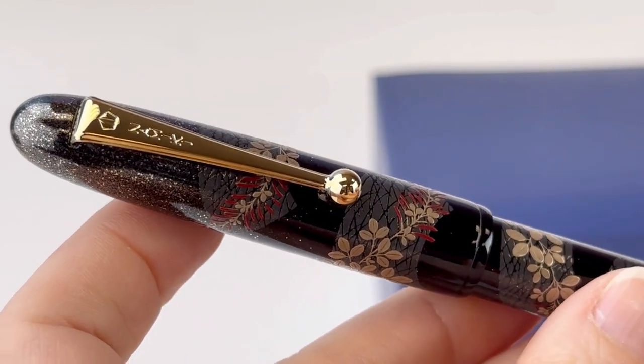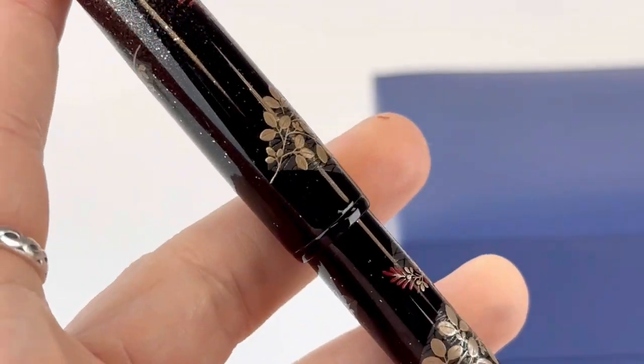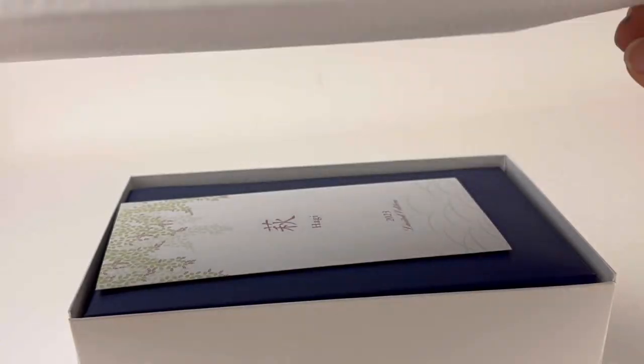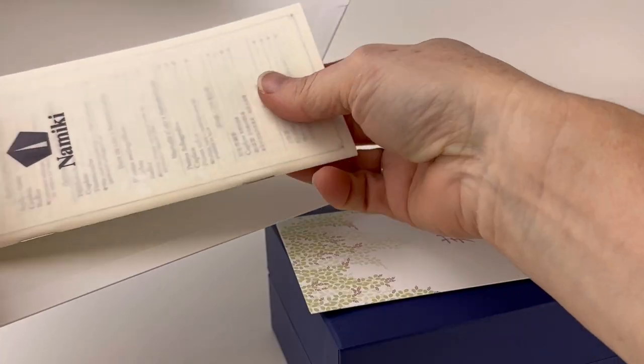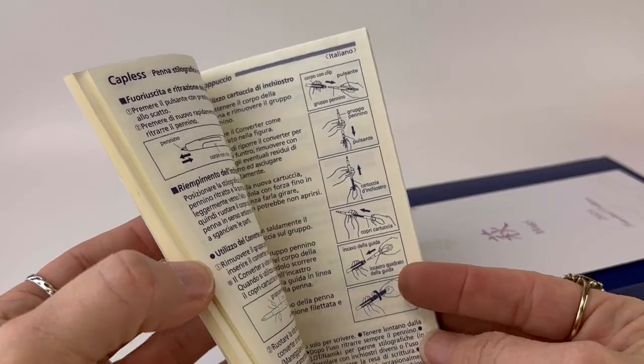Let's do a fountain pen unboxing. We're going to take a good look at a pen that takes many months to expertly handcraft. This is the Namiki Yukari Bush Clover Fountain Pen. It's a 2023 limited edition release, also referred to as Hagi, which translates to autumn grass or bush clover.